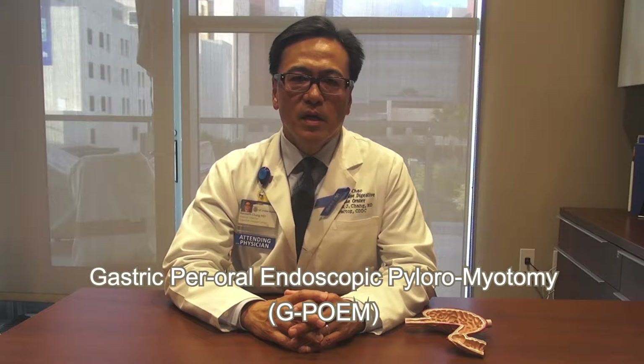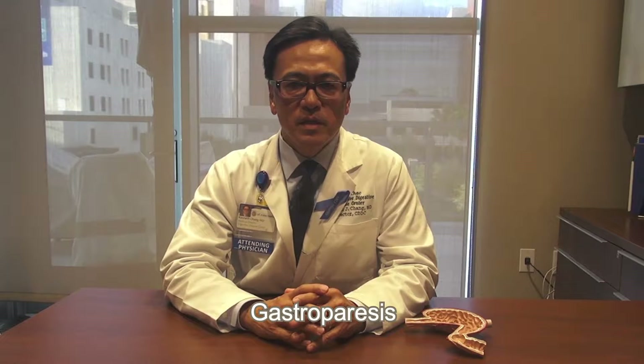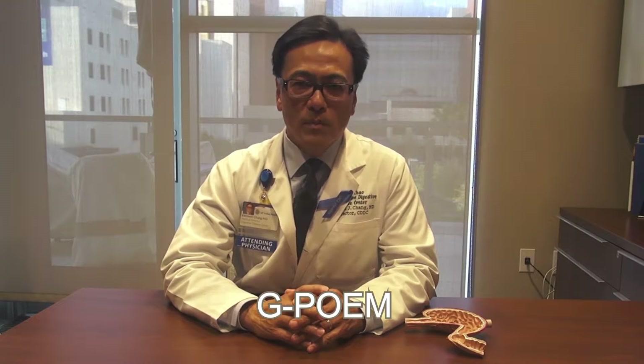Hi, my name is Dr. Ken Chang and I'd like to welcome you to this brief video intro on a procedure called Endoscopic Pyloriomyotomy in the treatment of Gastroparesis, otherwise abbreviated as G-POEM.